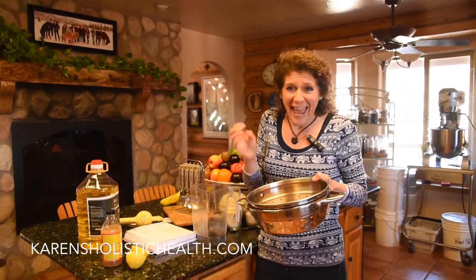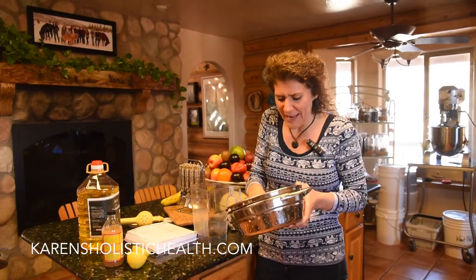We use it for everything — potato salads, egg salads, raw dips, and raw dressings. Our recipes in the recipe book call for this mayonnaise. I love it. You can use it for dipping. It's just fantastic.